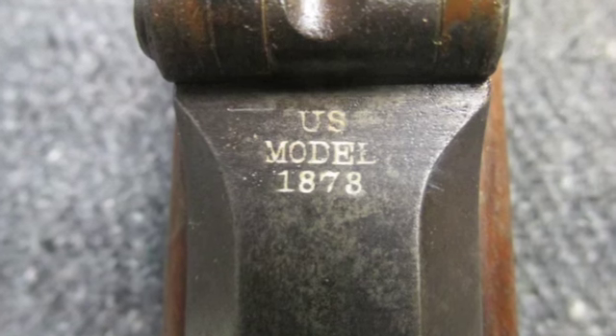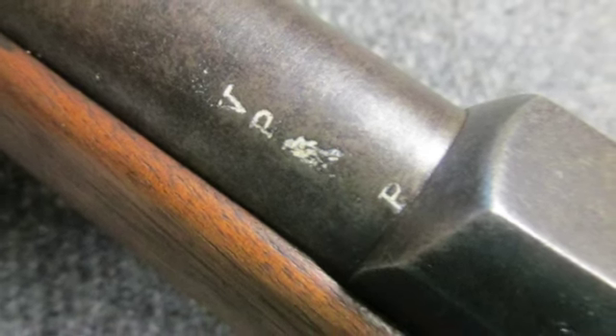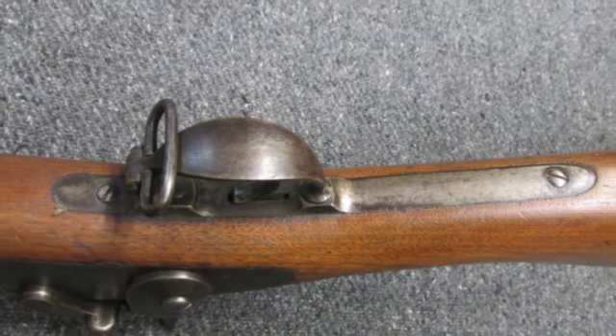The stock has been lightly sanded and shows some normal handling marks. The left side of the wrist has an 1883 dated SWP inspector cartouche, and the underside of the wrist has a script P and circle cartouche.